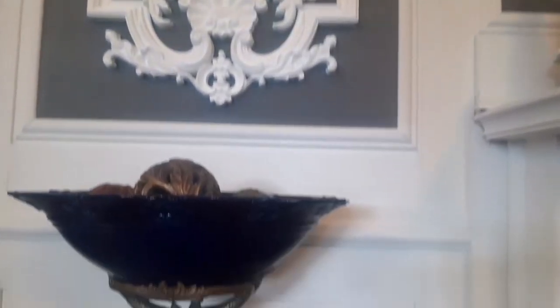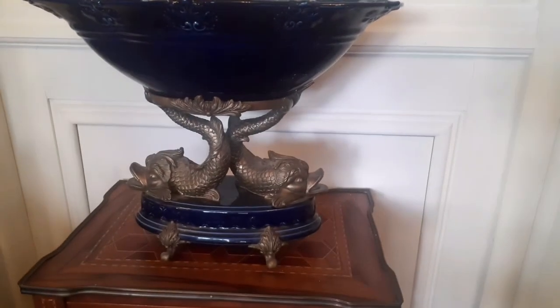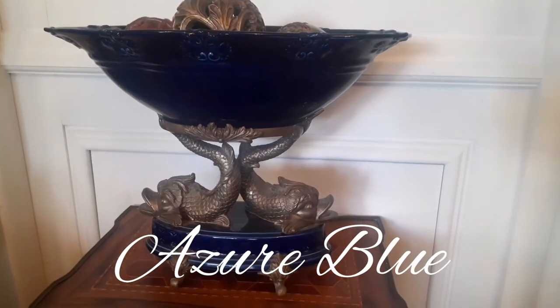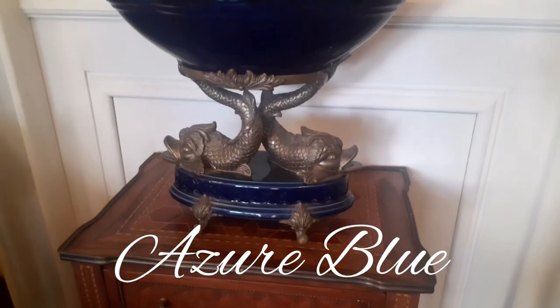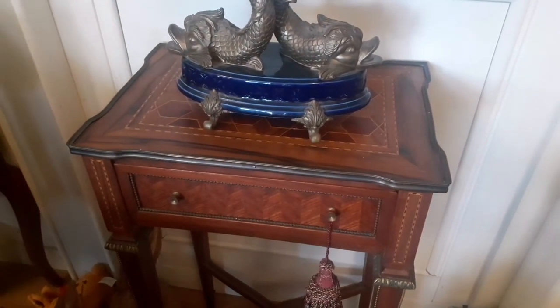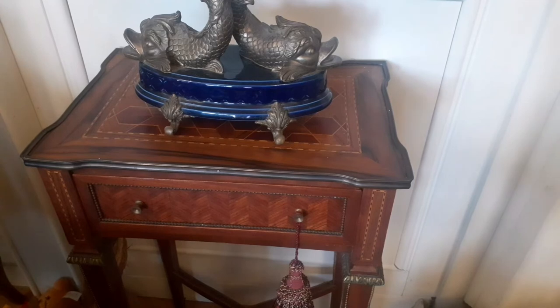And here is his brother. This is called the dolphin bowl — a spectacular piece in azure blue. These renaissance dolphins — it's just stunning. And this is the pair to the other one, absolutely matching, identical. It's hard to tell them apart.